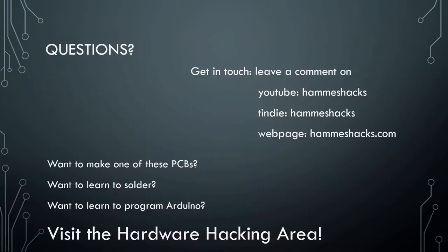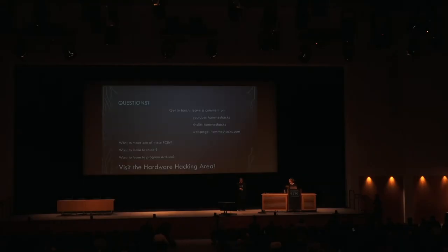Are there any more questions? Last call for questions. Doesn't look like it. Please give Emily Hammes a nice round of applause for her excellent talk. And if you're watching online not during Congress, you can contact me that way.